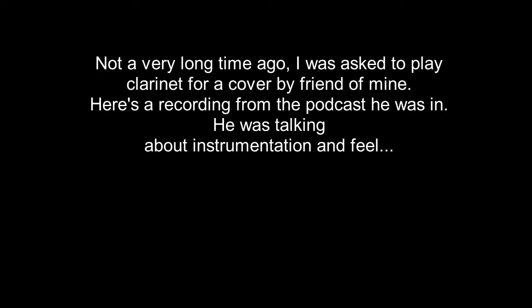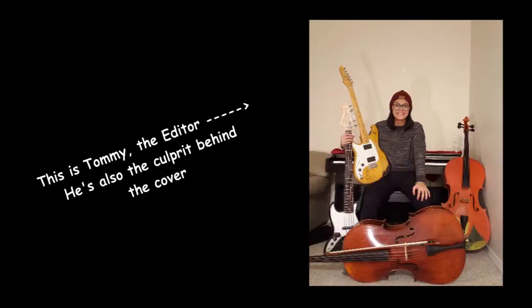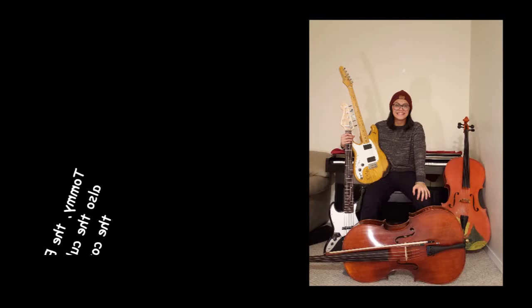A couple months back I was recording this cover of 'Don't Worry Be Happy.' A lot of you saw it — I posted it on Facebook, posted some of it on Instagram, and posted the whole thing on YouTube. It blew up, got 200 views as of right now, and lots of people loved it.